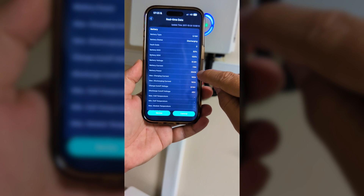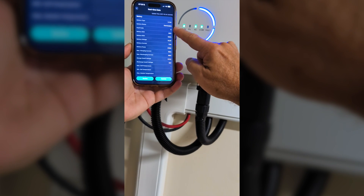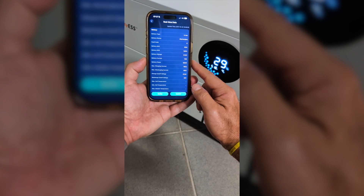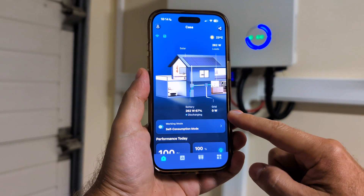It doesn't have any buttons, so for those that want to see the inverter's status displayed directly, we will not be able to do so here — everything is done on the app. There are two apps: one used by the installer which gives access to the initial inverter setup and real-time data so the installer can see exactly what's happening and make any necessary adjustments, and another one used by us, the end users.